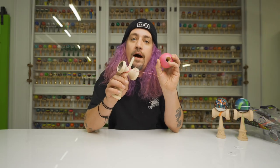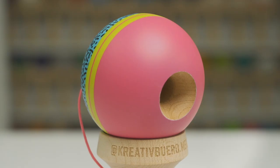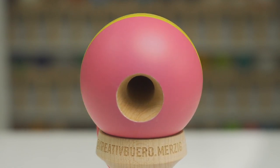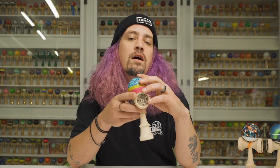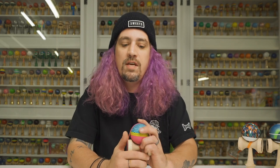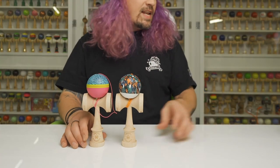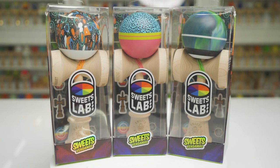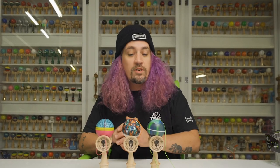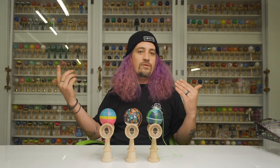We have maple ken on this one and cherry tama. Now, the standard for V's moving forward is going to be maple ken and cherry tama — we believe it gets us the best weight ratio when making a huge series. With beech and maple, sometimes the tama and ken are really off weight; we feel cherry gets us closest most often. This is not to say your dama may not be off a few grams, but in our experience cherry has been the best. Shout out the Fresh 90s dama — here we go everybody, the V26, the next V series. Thanks as always for watching; I'm super stoked on what the V26 represents and excited to see what ideas you all have for future kendamas.